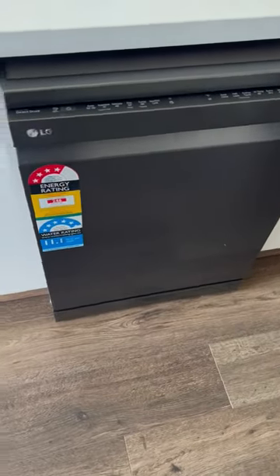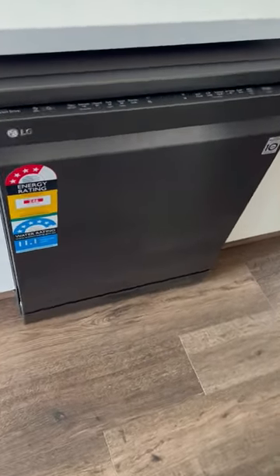Hi, my name is George. I'm here to review the LG 60 centimeter quad wash dishwasher.